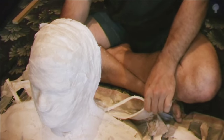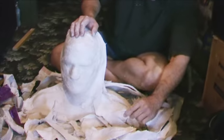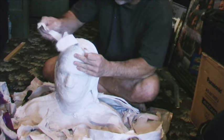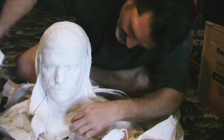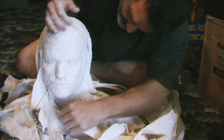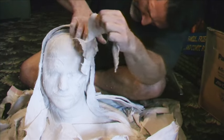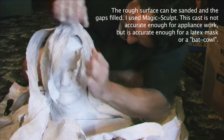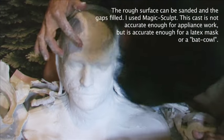Once you get to this point, you don't intend to reuse the cast made the night before — it's pretty much disintegrated at that point.